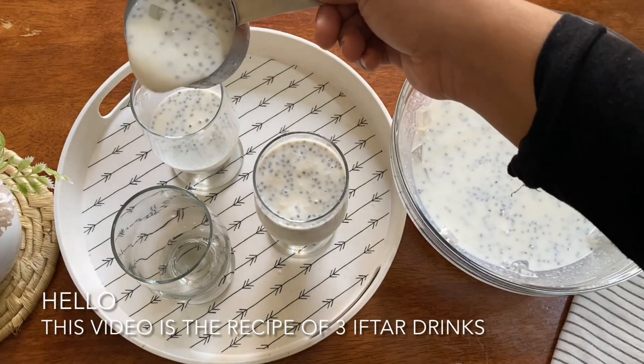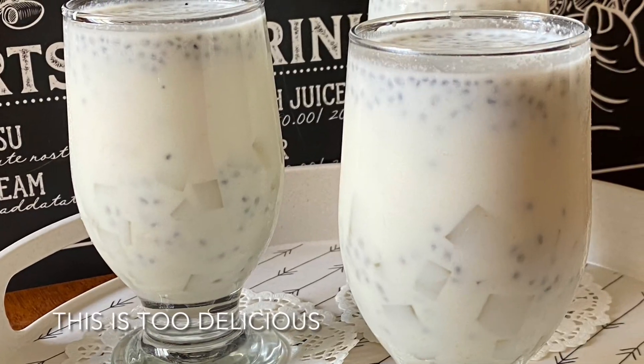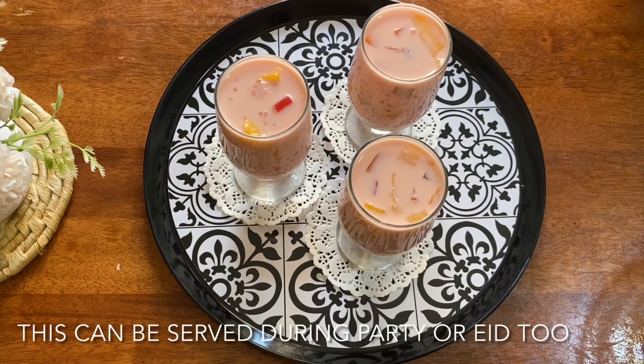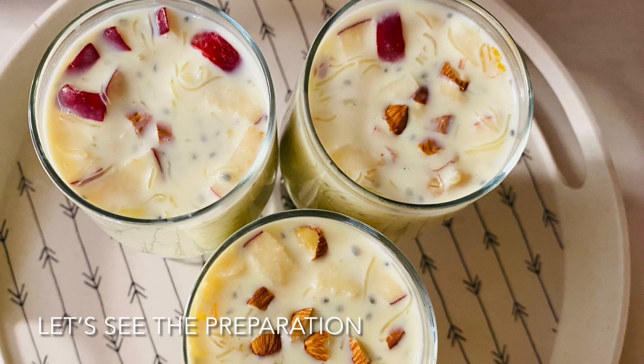Hello! This is the recipe for 3 iftar drinks. It is very tasty. For iftar, we are going to serve you with guests.